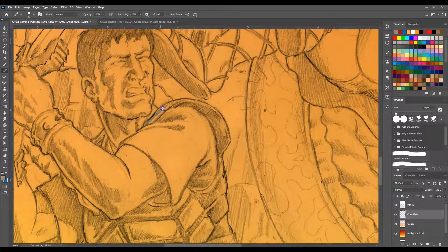Eventually you'll be blending this stuff and it'll look really cool. All you're doing is just blocking in color right now. So in this case we're just putting in lots of color.